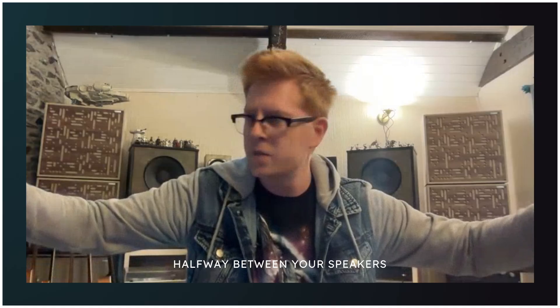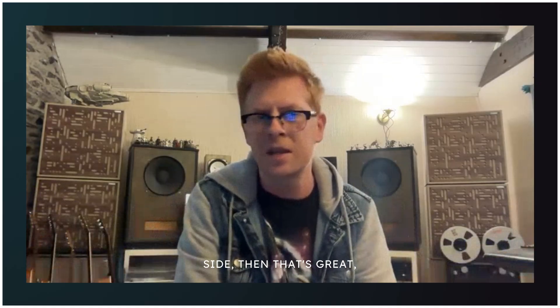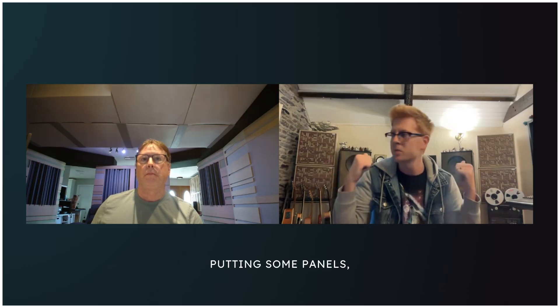To start off, I would say use thick panels at your first reflection points — if nothing else, along the side walls roughly halfway between your speakers and your ears. If you can get two on each side, that's great, even more coverage. Same on your ceiling — you want a couple at first reflection points there. After you've done that, if you still desire further accuracy, that's when I'd start putting thick panels on the rear wall behind you.